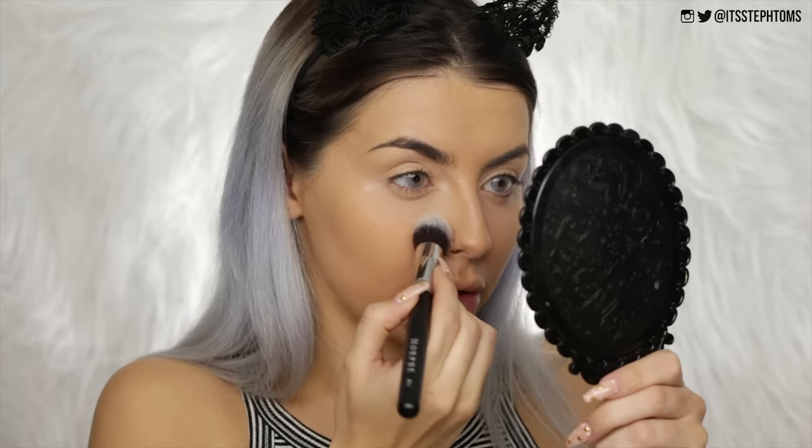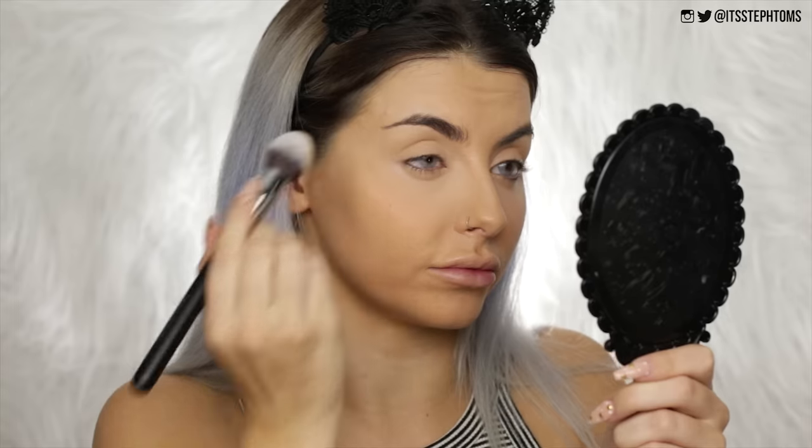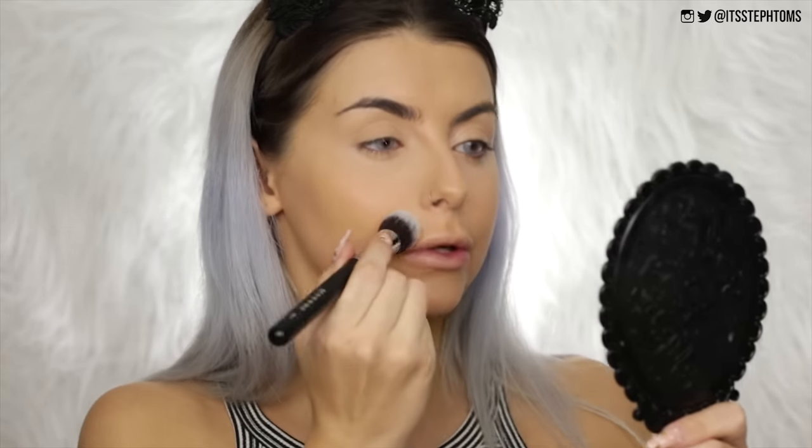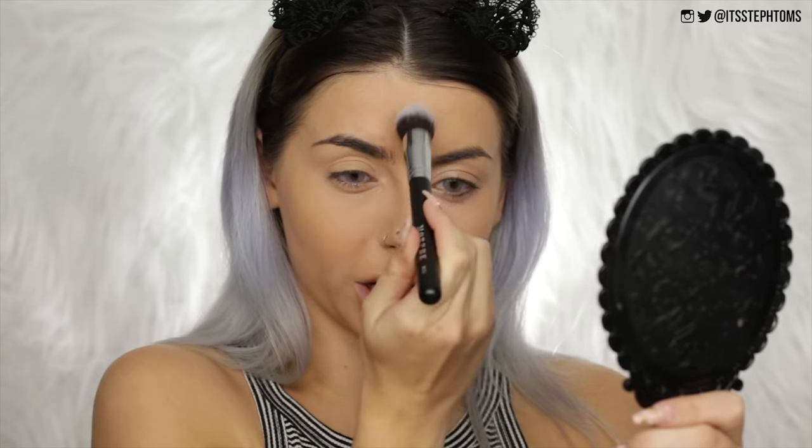Going in with the M536 under my eyes first to make sure there's no creasing. It didn't seem to want to pick up powder at first, but on the second try — perfect, no issues whatsoever. I'm going over my lids to set everything, then doing the usual around my nose, a little on my smile lines, and wherever I've put concealer. Whatever's left on the brush I'm putting right in the center of my forehead. That looks pretty good and very similar to how my other brushes would work.